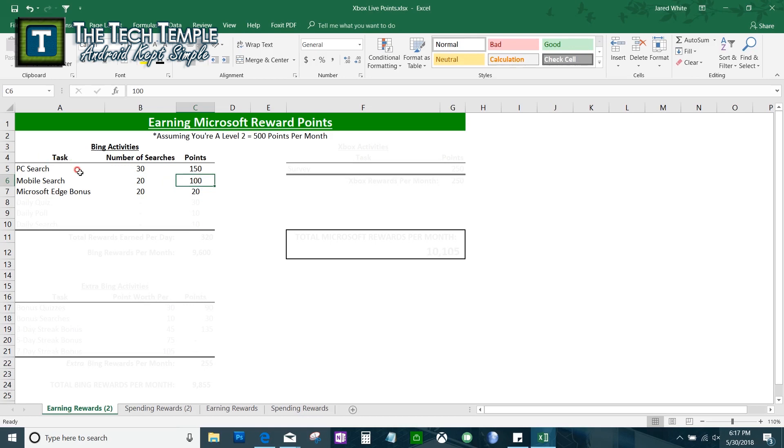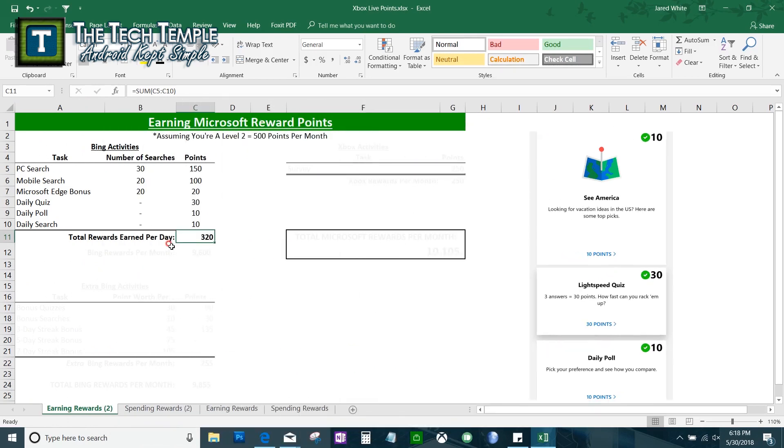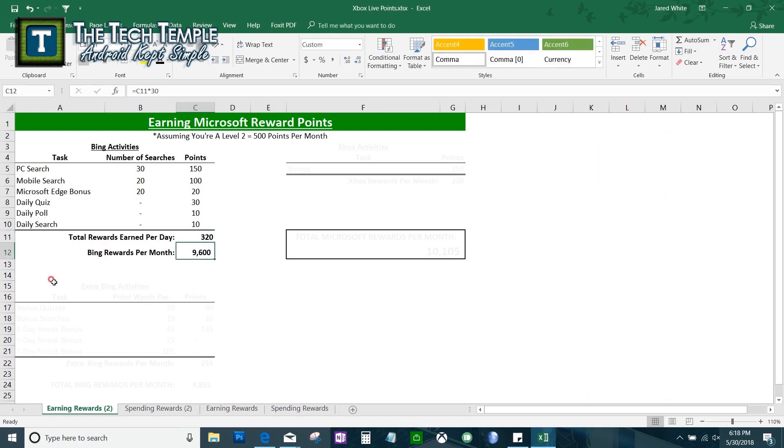Just for using Edge — whether on PC or mobile — you get an additional 20 points. There's also a daily quiz worth 30 points and a daily poll. Right off the bat that totals 320 points per day. You only need 500 points to reach Level 2, so do that two days in a month and you're already there. If you consistently do this every day you'll get around 9,600 points per month.